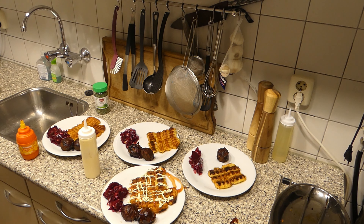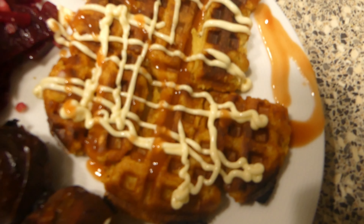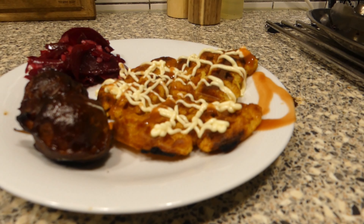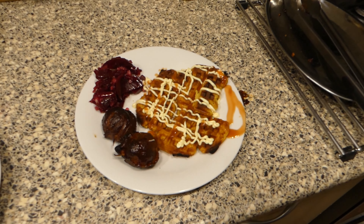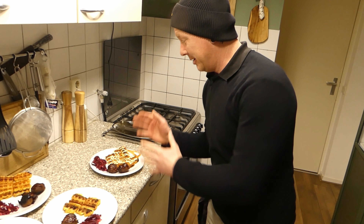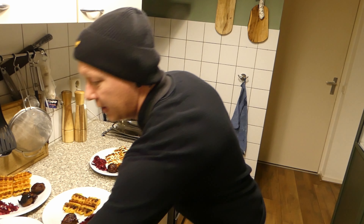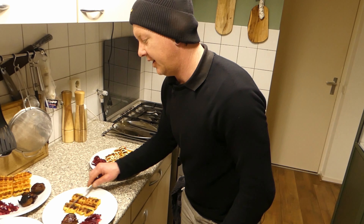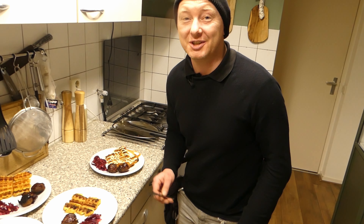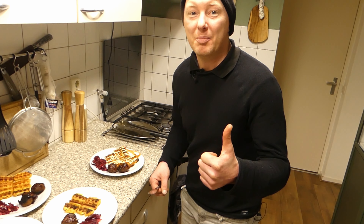Ladies and gentlemen, with my new toy — the potato waffles! So there we go everybody. With my new toy I made some potato waffles and that's really nice because they're crispy. Let me take a knife — you can hear that — crispy waffles, that's gonna be delicious! This was Dave from Dinner with Dave. Thank you all for watching. Don't forget to like, subscribe, follow me on Facebook and Instagram. We're gonna see each other next week. Bye bye!